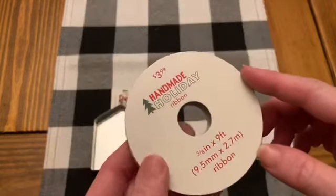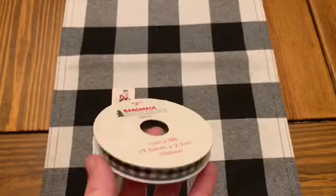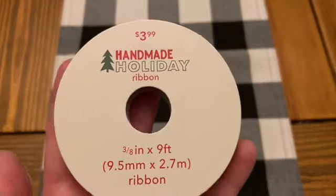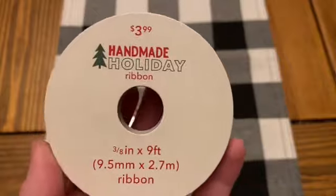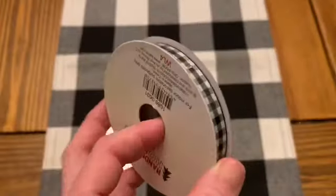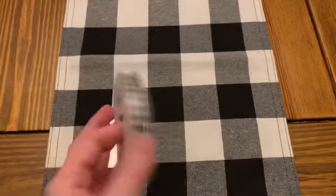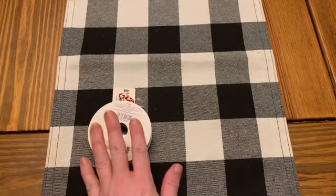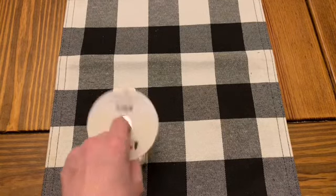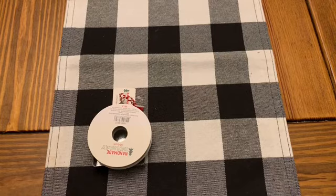I also went ahead and picked up some of their black gingham check ribbon. It's $3.99, but it was 70% off as well. Hobby Lobby's is $1.99, so 50% off — it's usually $1 a roll. I haven't checked if they're the same amount on each roll, but depending on which store you have closest to you, Hobby Lobby puts their ribbon on sale like every other week.